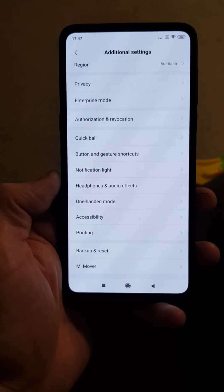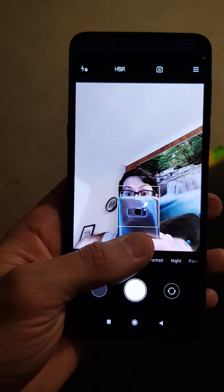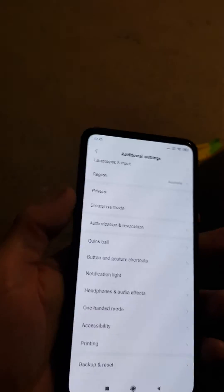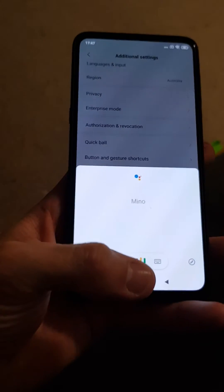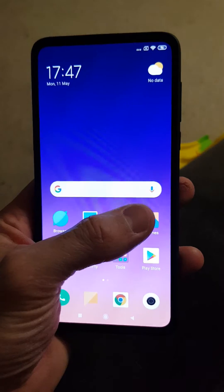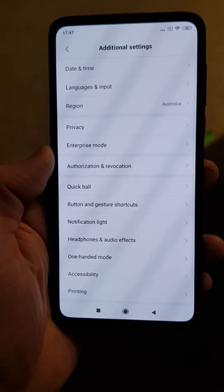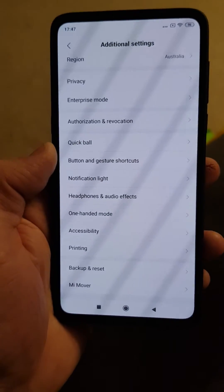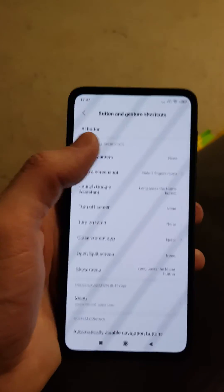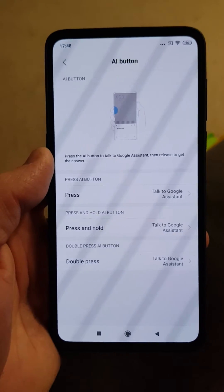Today I've got a Xiaomi Mi Mix 3 5G, and one of the issues I had was I like the power button on the left-hand side, not the right-hand side, which as you may know brings up Google Assistant. That is possible to remap by going into Settings, then Additional Settings, then Buttons and Gesture Shortcut, and at the very top, AI Button.